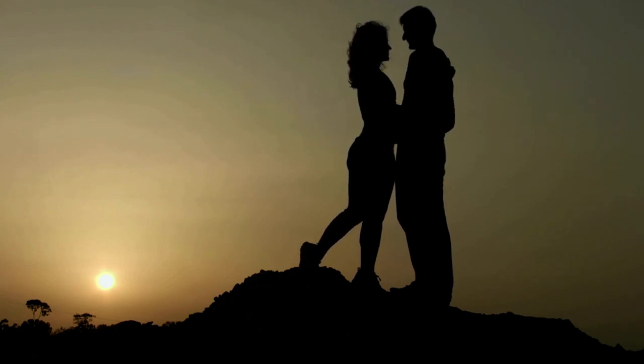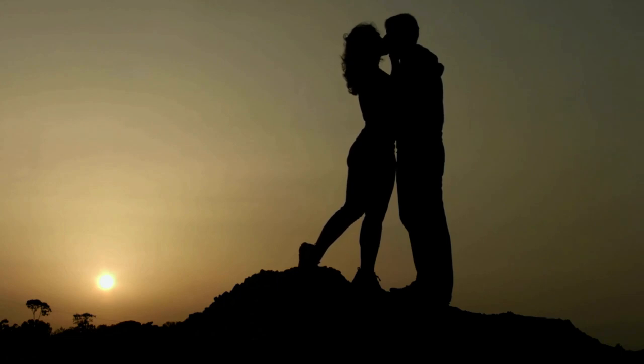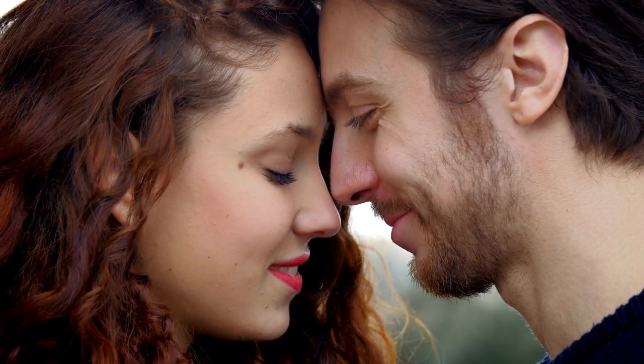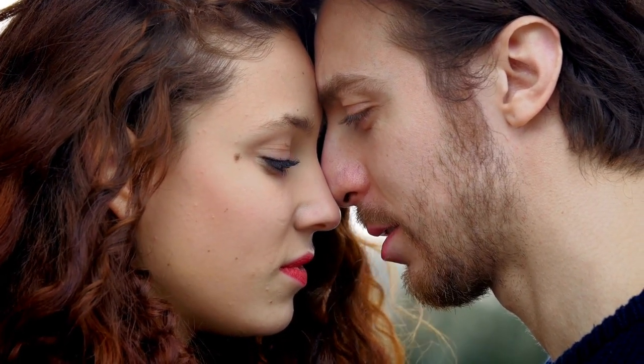Step 4: Watch her response. Take note of your girlfriend's reaction when you hold her hand. When she is not attempting to flee from you, you can tell she is content with you. She may also put her arm around your neck to show you that she is genuinely interested in you.